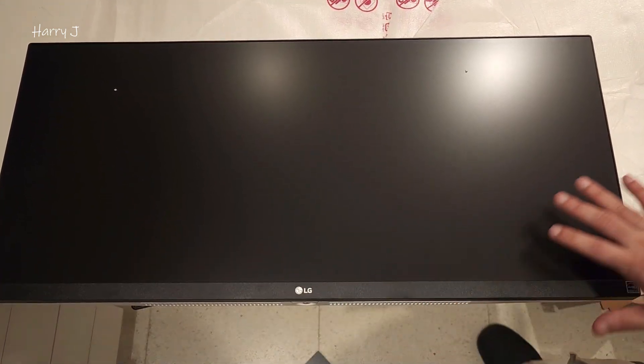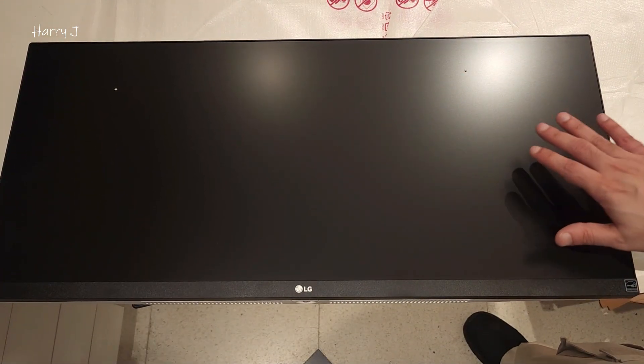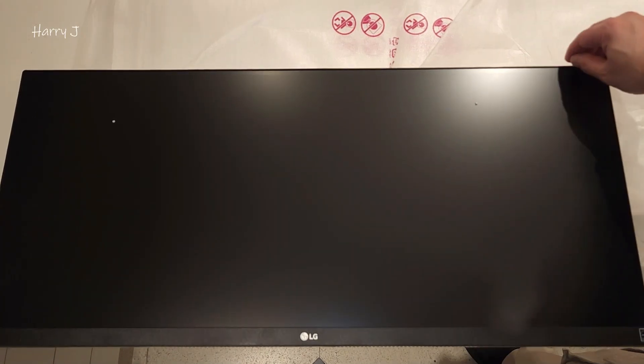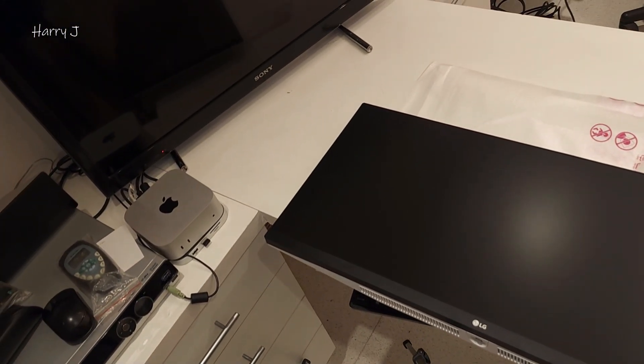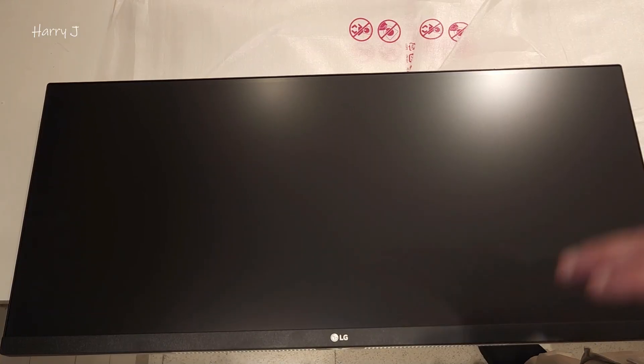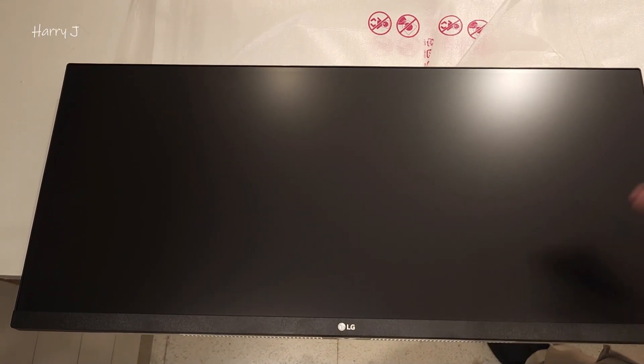LG is written on it, with a matte finish on the display and very slim bezels. This is not glossy like other monitors. I have a 32-inch monitor over there, and now I'm going to assemble this 29-inch one.